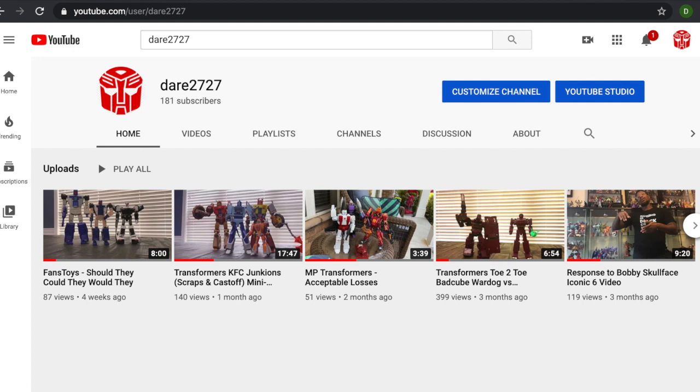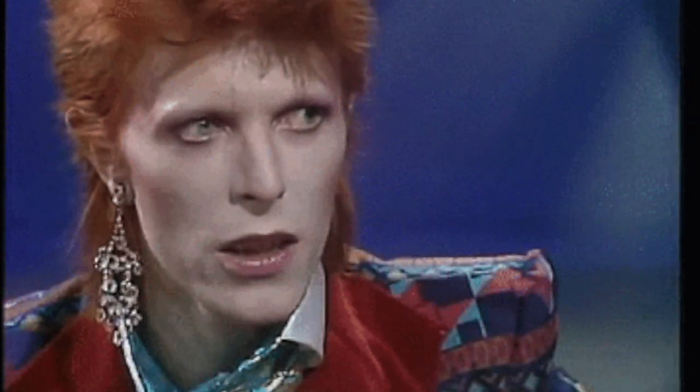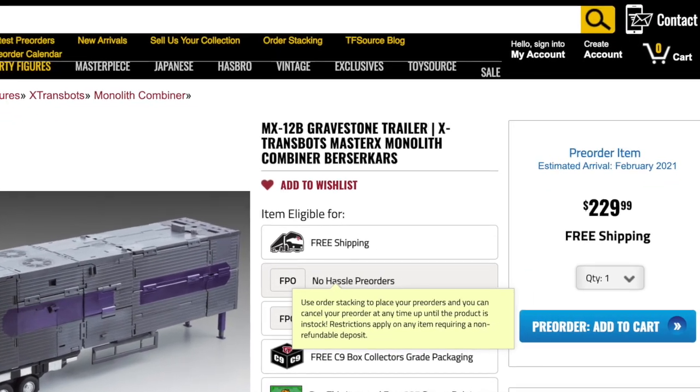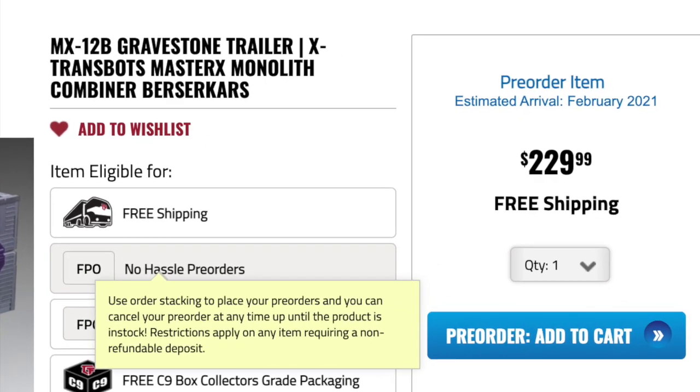What's up YouTube, it's your boy DR2727, and shout out to all my Transformers collectors, whatever you collect. This is a part two, as I told you so about the X-Transbox future — the trailer. And specifically with the trailer, if you see, it's going crazy with what they are charging for this gravestone trailer.